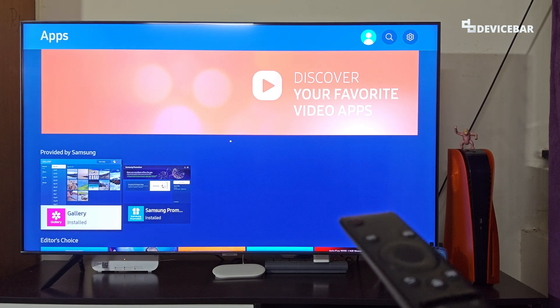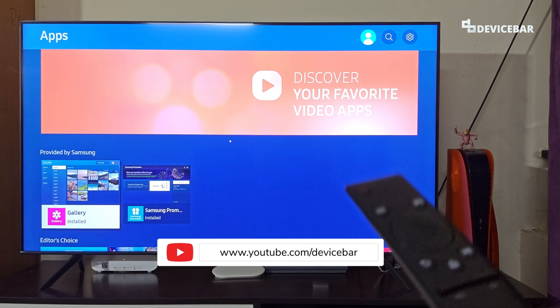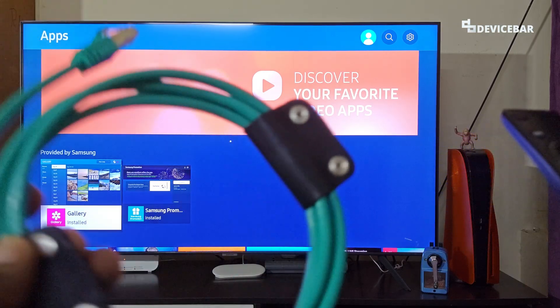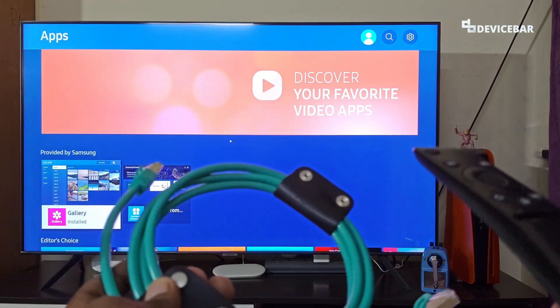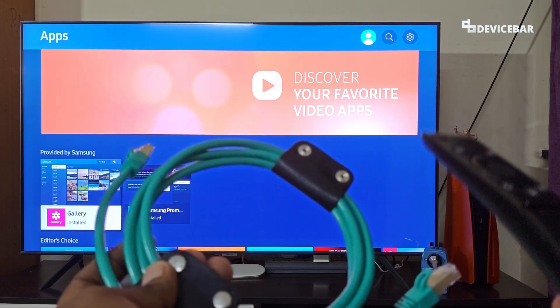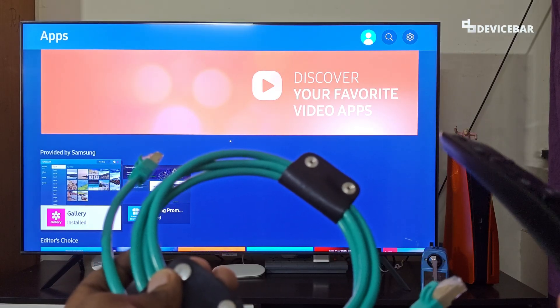Hello everyone, I hope you are doing great. This is Pradeep Kumar from DeviceBar. In this video, we will see how to connect the Ethernet cable to Samsung Smart TV for wired network connection and get better internet speed. So let's check it out.